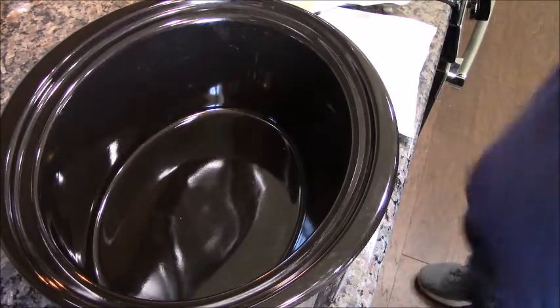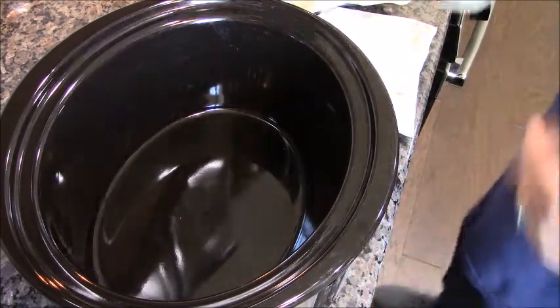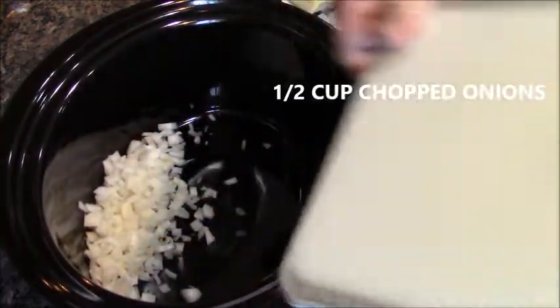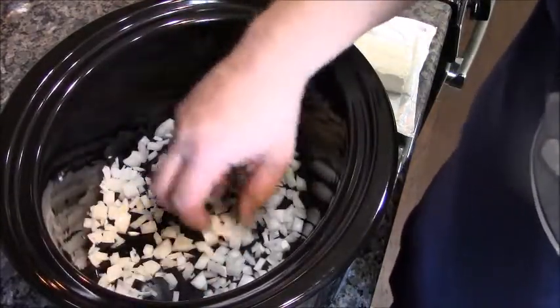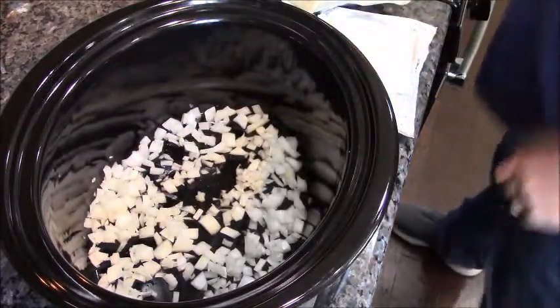All right, here we go with the famous crack chicken. There are a million recipes online, but I like to mix it up a little bit. A lot of them call for just boneless skinless chicken breasts, which to me is a little too dry.